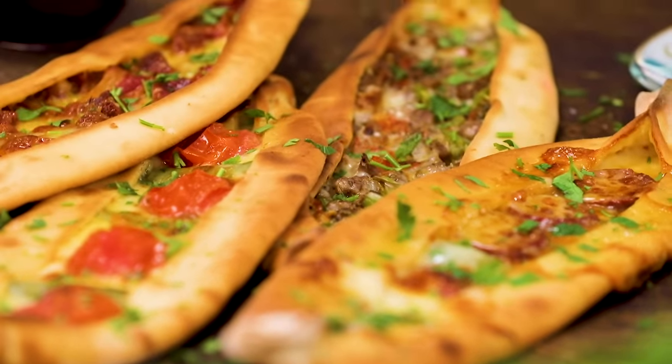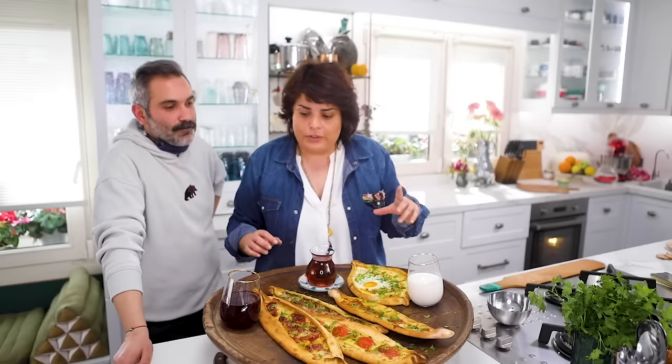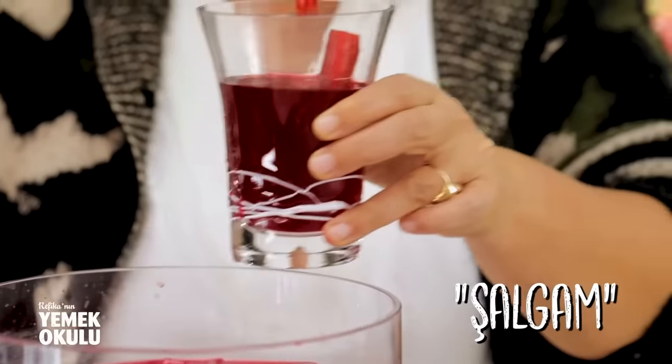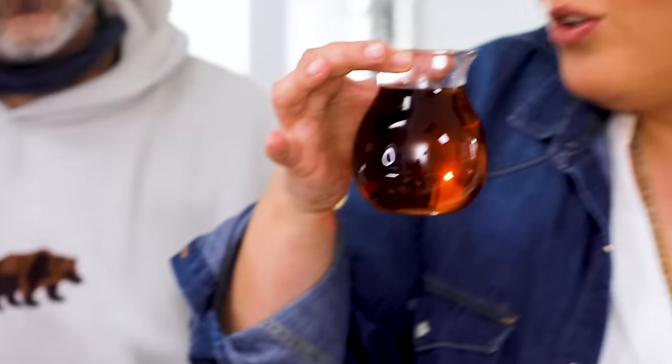With pide you can drink ayran - which in India is called lassi - it's yogurt, salt, and some water, and you can make it with sparkling or normal water. There's also şalgam, which is black carrot fermented drink. If you want that recipe I can make it for you - it's amazing. Or Turkish tea - all go well with pide.